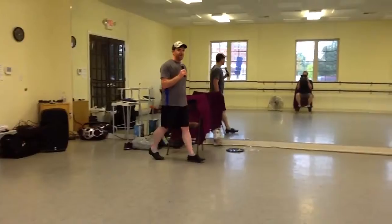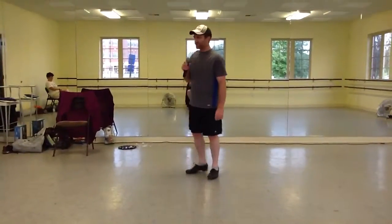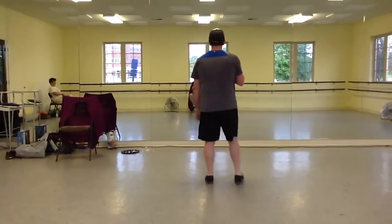This is Two Feet of Topsoil, written by Jeff Driggs, choreographed by Jeff Driggs. Full speed with cues — which means you're going to die after we do this. Full speed ahead, Captain. Here we go.